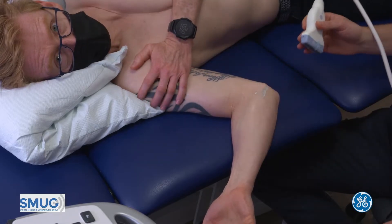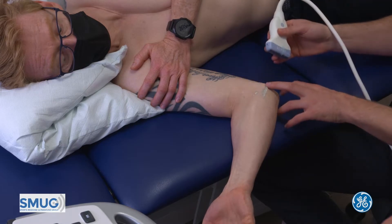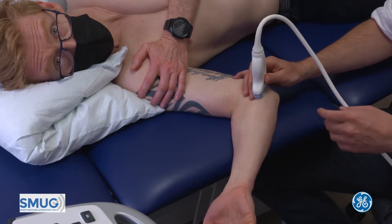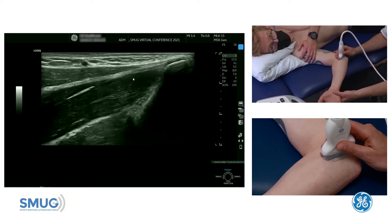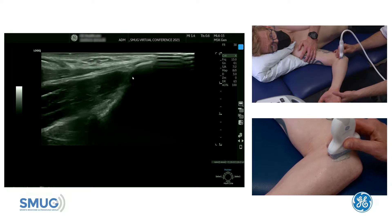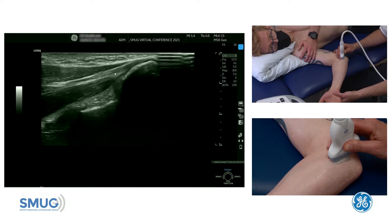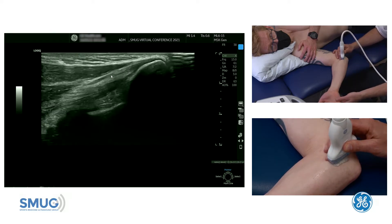It's nice to have the patient in side lying, which means we can assess what we need to and there's good access. If we pop our finger onto the medial epicondyle and place one end of the probe onto that medial epicondyle, pointing the other end up towards the thumb, then we can see the common flexor tendon attachment onto the medial epicondyle with the intramuscular tendon.